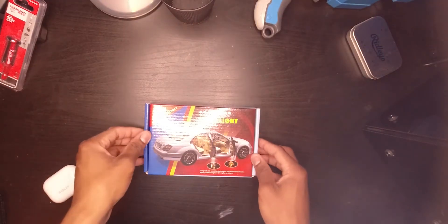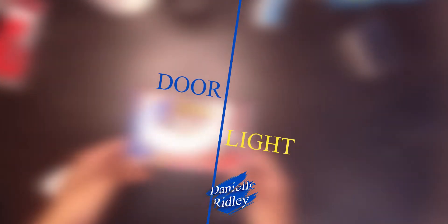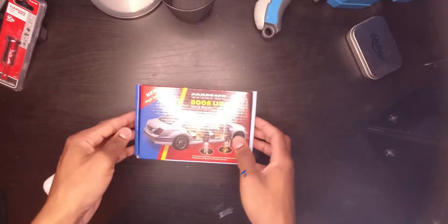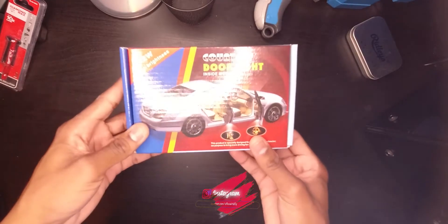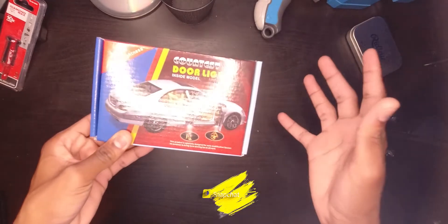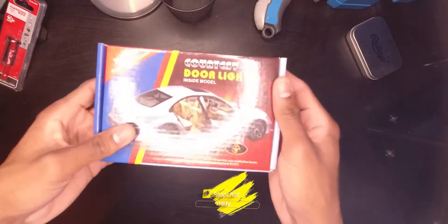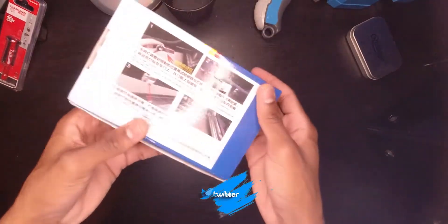Hello guys, welcome back to one of my unboxing videos. In today's video we'll be unboxing a door light. As you guys know, recently these door lights have become a new thing. Some cars have them built in — for example, if you're driving a Mercedes-Benz or a BMW, you might get these built in. But in this case you can buy it as an accessory for your vehicle.